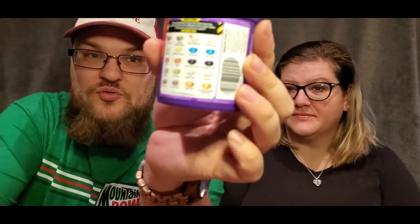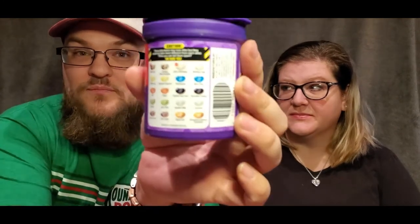We have flavors such as Stink Bug, Toothpaste, Booger, Dead Fish, Barf, Dirty Dishwater — the list goes on for quite a while. The way it works is there are two versions of each color of bean. One is something good, like birthday cake, and the equivalent of that color will be something bad, like Dirty Dishwater. So that'll be all kinds of fun.